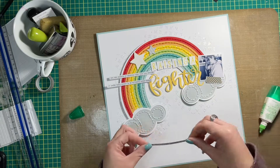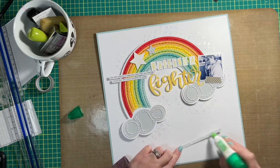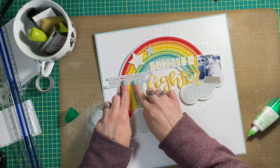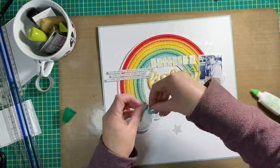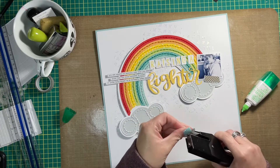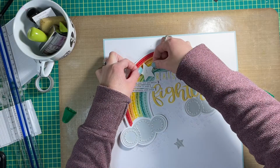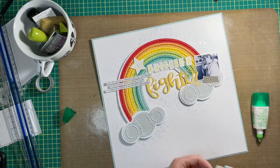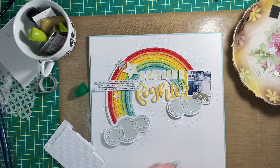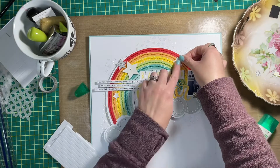I decided to add some Tim Holtz phrase stickers to the left-hand side of the rainbow. I have a couple of Tim Holtz phrase sticker books. I went through the snarky one and had a couple pulled out that I decided not to use in the end, so I put them back and then pulled a couple of stickers out of the Small Talk phrase book, and I think they work a whole lot better with the whole theme than the snarky ones.